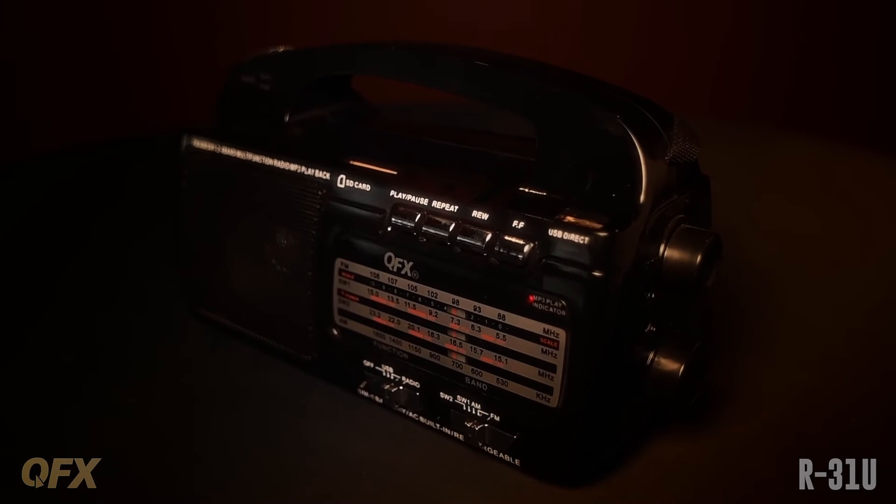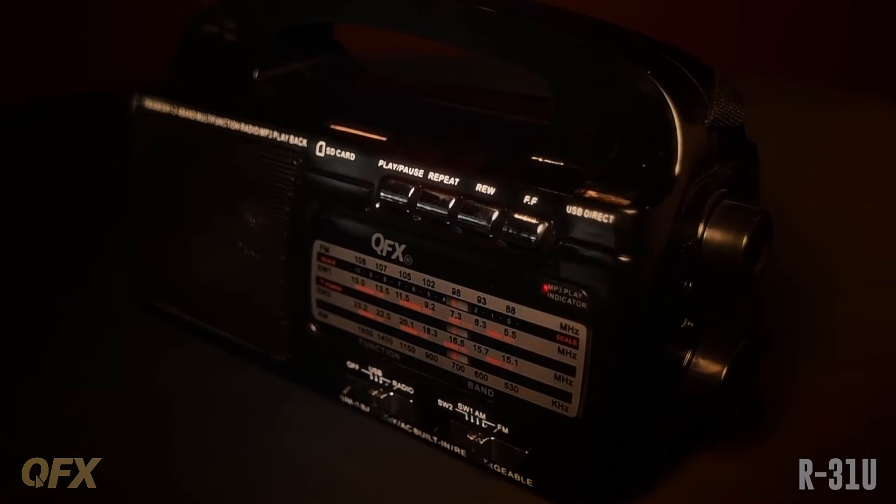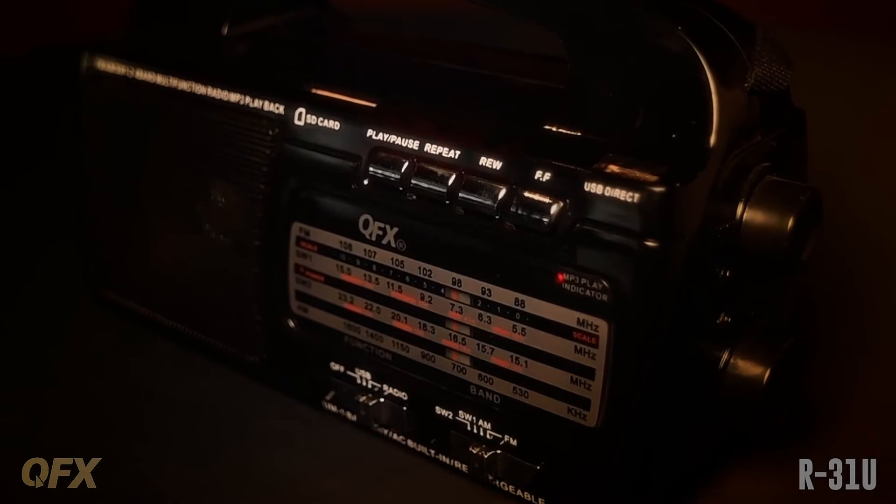This is the R31U. It's a rechargeable flashlight 4-band radio. It's got AM, FM, SW1, SW2.